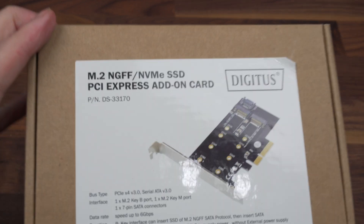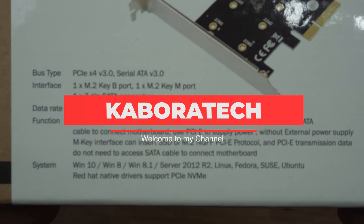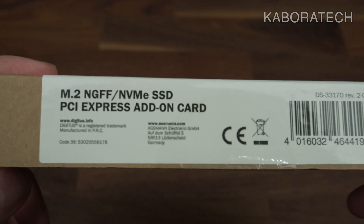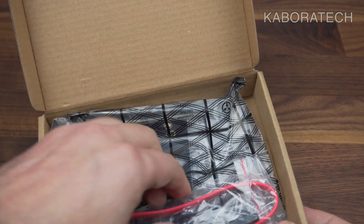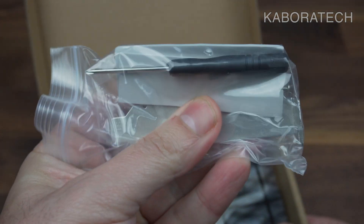Hello YouTube, welcome to my channel. My name is Luís and in this video I'm going to review this PCI Express card for M.2 and NVMe SSD. This one arrived from Amazon and it cost around 9 euros.